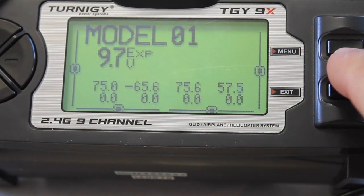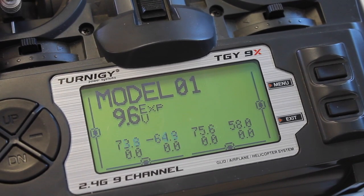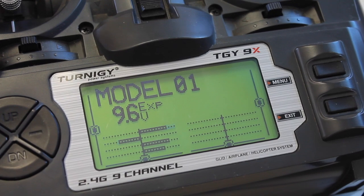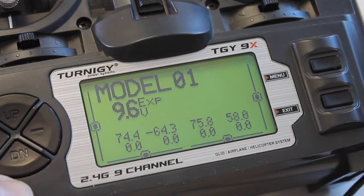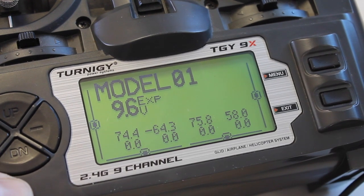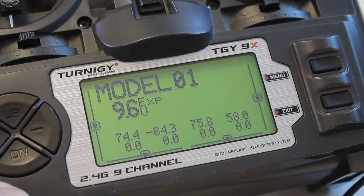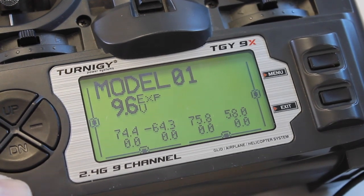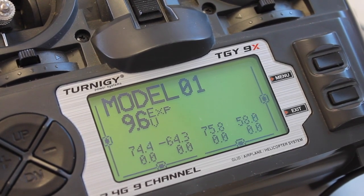There is our default screen for ER9X. You can see as I move my sticks these values change — we have a digital display of our sticks, and I can page through the different model settings. I'm a complete noob when it comes to ER9X, but I hope that was useful in showing you how simple it is to install the Smarty Parts board without soldering and to install the firmware. I've seen a lot of cool configurations and I plan on doing several how-tos covering different flight modes and switch configurations. Thanks for watching and hope you all have a great new year.